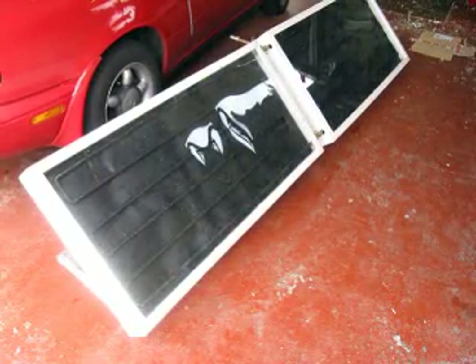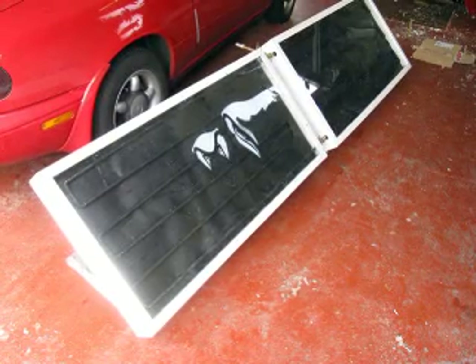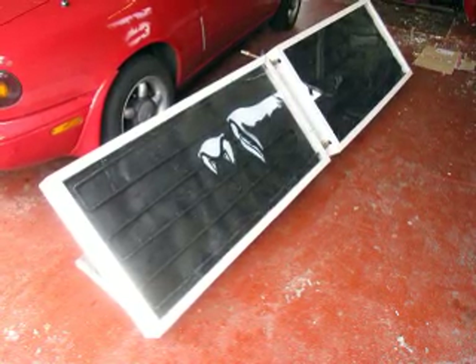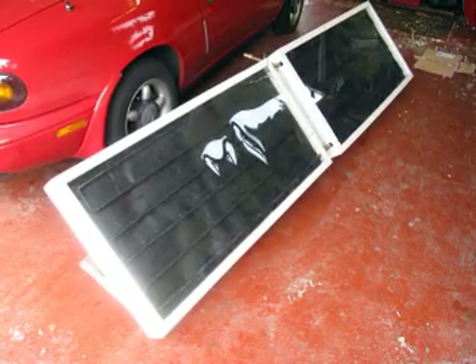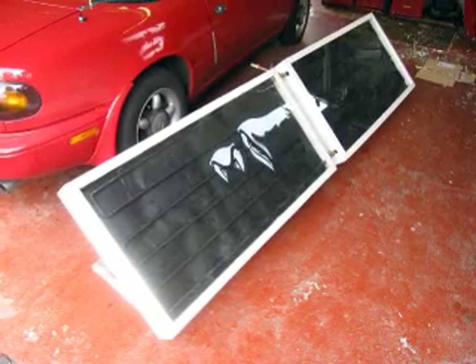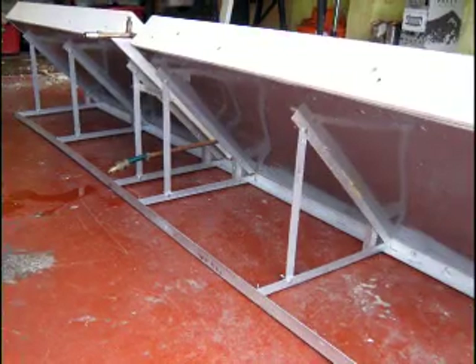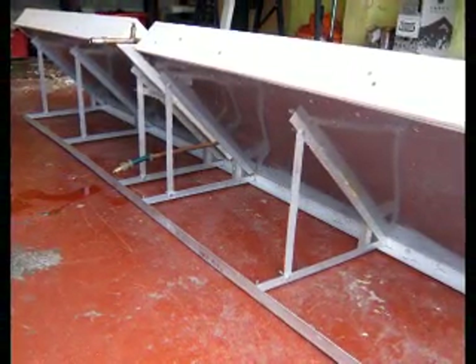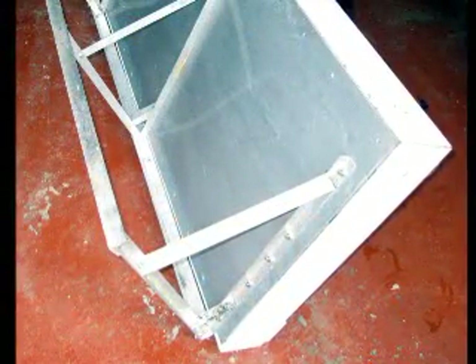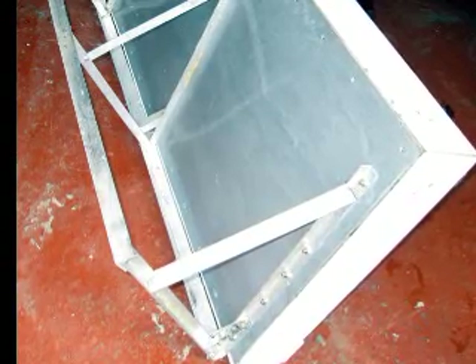After three years' successful service the single panel was taken down and a duplicate made of it — not an exact duplicate. I actually removed the 10mm copper pipes from the first one, the Mark 1, and replaced them with 15mm copper pipes to reduce the resistance and improve the flow. So now I had two panels. The two panels were mounted on a common frame and connected in parallel.